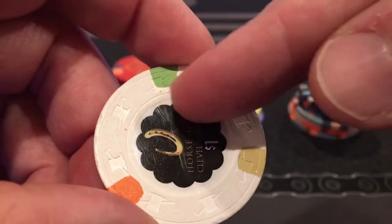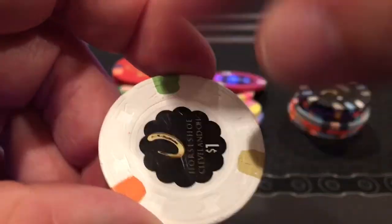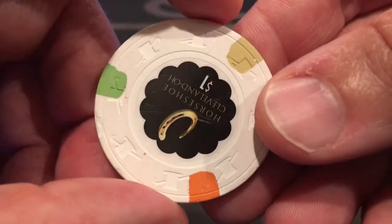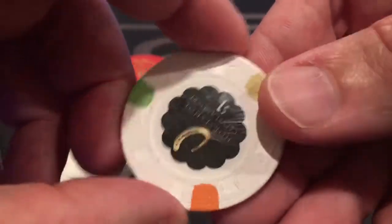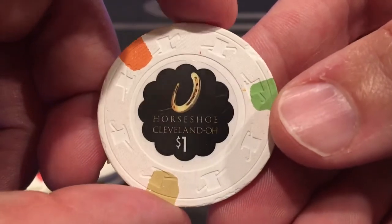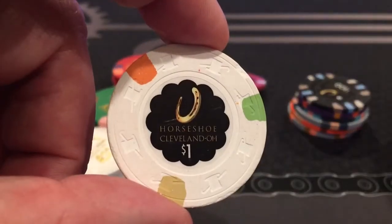These are top hat and cane chips with an inlay, where they have a disc, label, or sticker, but they put that on prior to heating and pressing the chip together. That bonds it with the chip, so if you take that sticker or label off it basically ruins the chip. They call it an inlay because it's put on during the formulation process of the chip.